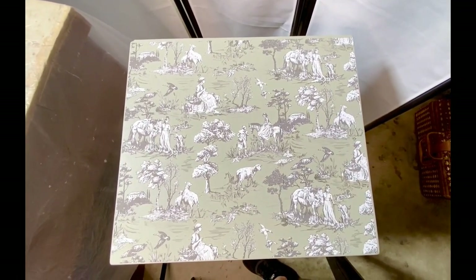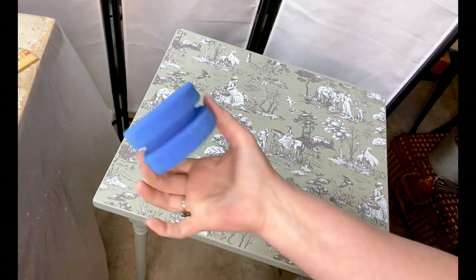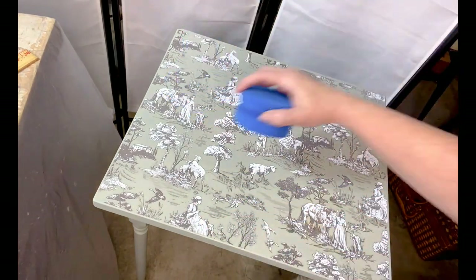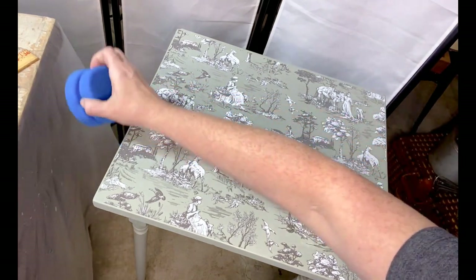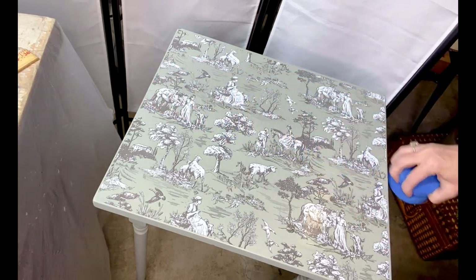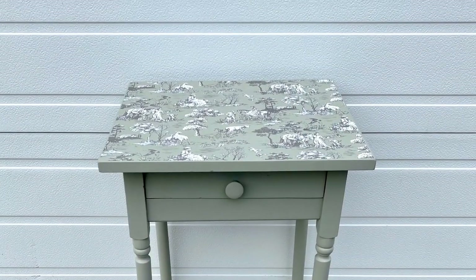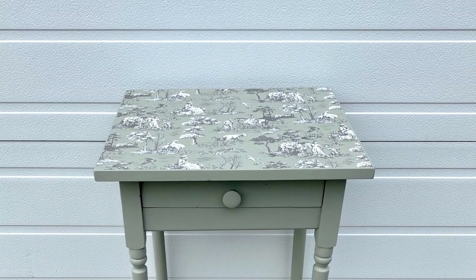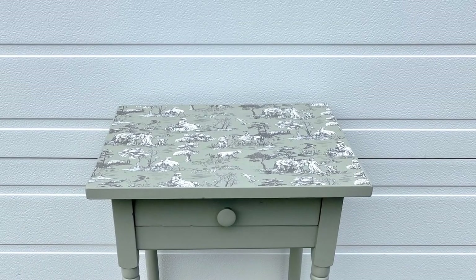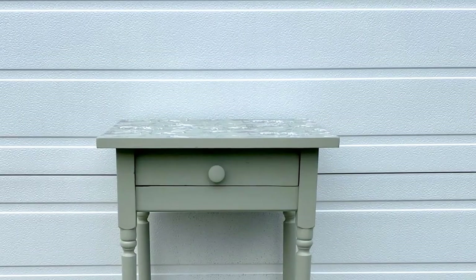And there it is on the top of the table — I love it so much. On top of your transfers, you do want to put some kind of sealer just to protect the image, so I'm using Fusion Mineral Paint's Tough Coat here. I love these little blue applicators for applying my top coats. I'll post a link below to our Amazon affiliate in case you want to order the blue sponge. And here it is all finished, looking so sweet. I didn't get to stage it as nicely as I would have liked because we had to get it in the shop pretty quickly because something else sold.